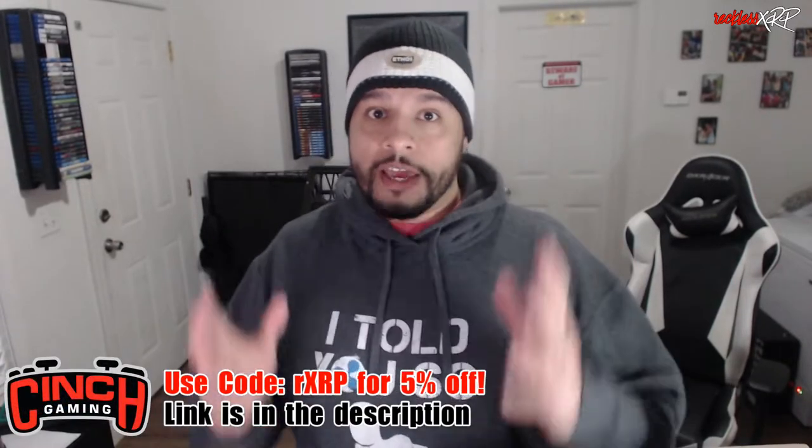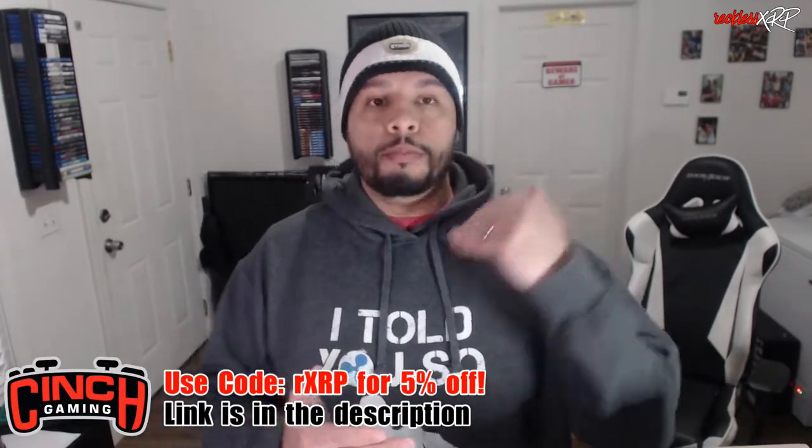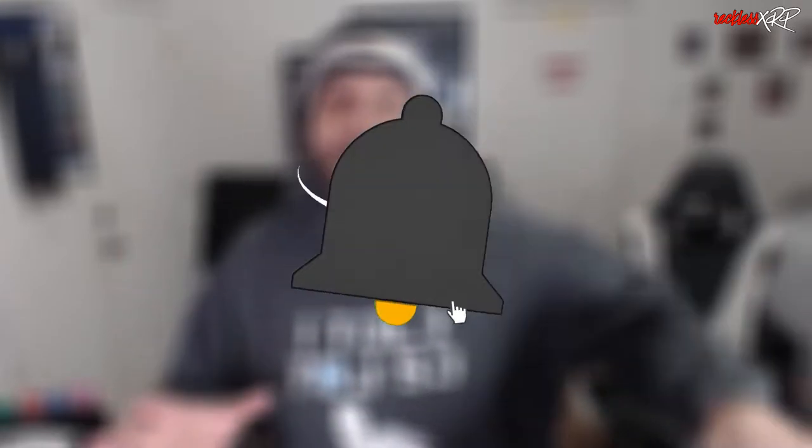What's up guys, Reckless here, welcome back to another video. Today we are going to be doing an unboxing of the Scuf Reflex FPS — this is the best controller that Scuf actually has to offer. My initial thought picking this box up is that it is heavy, like really heavy. I'll go ahead and put on screen how much this box actually weighed when I first got it.